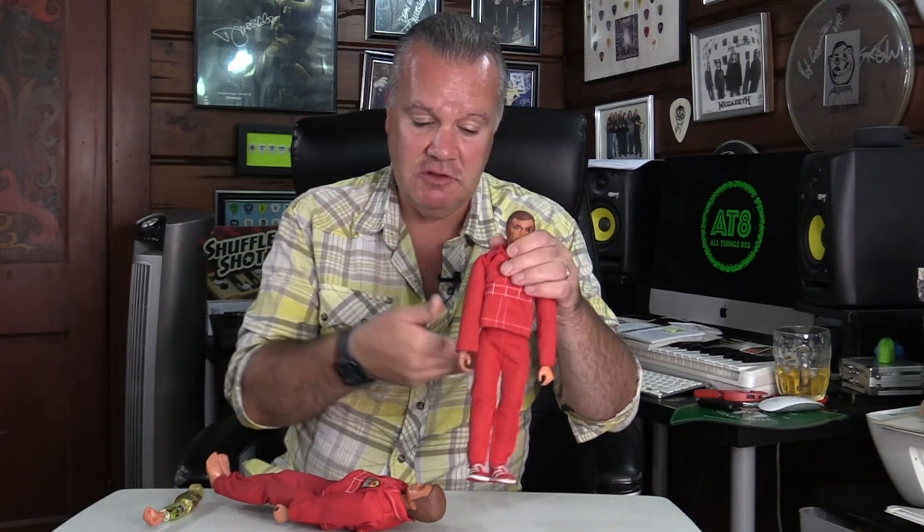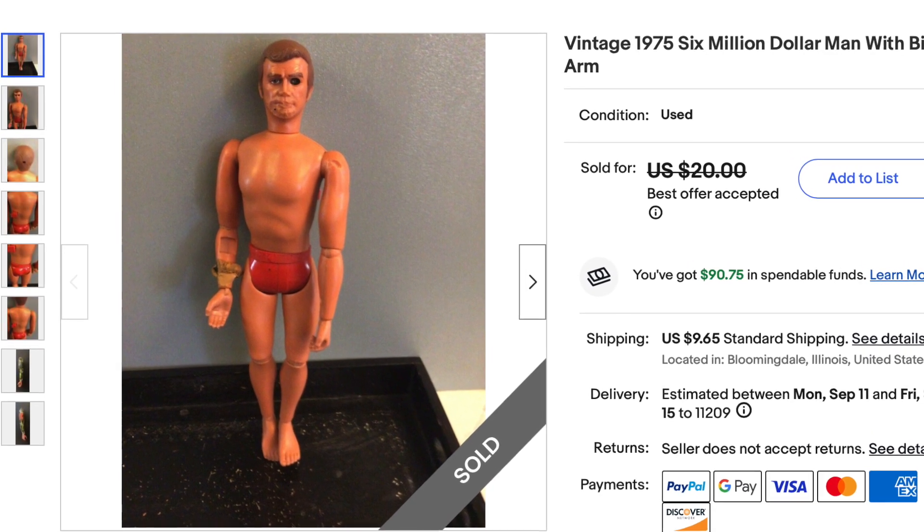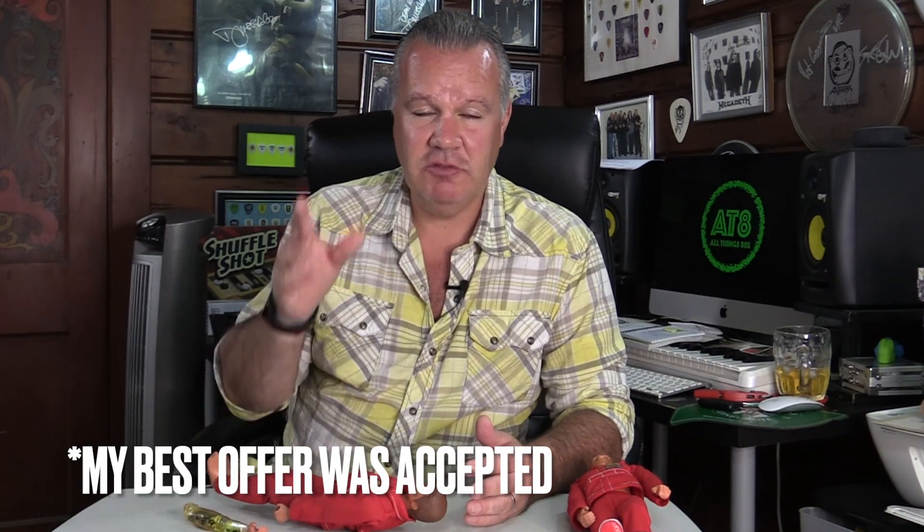Let me show you because when I tell you the price and what it came with it will blow your mind. There was a listing on eBay for a naked Six Million Dollar Man that came with an additional critical assignment arm, and I thought for $15 I will take the naked body plus this arm — either this would work or the arm on the figure would work.